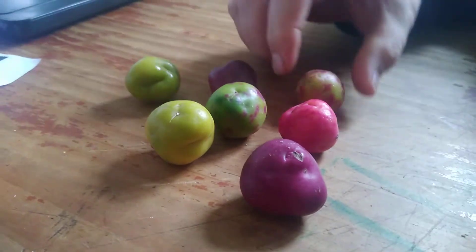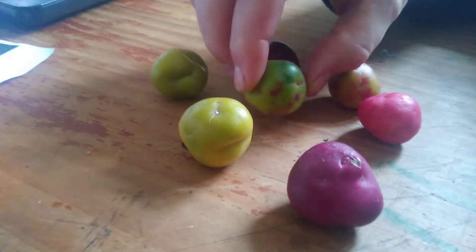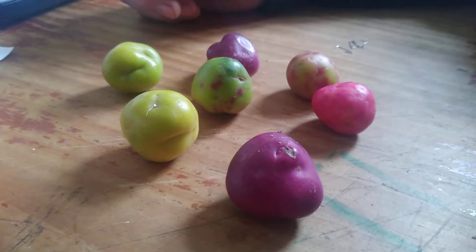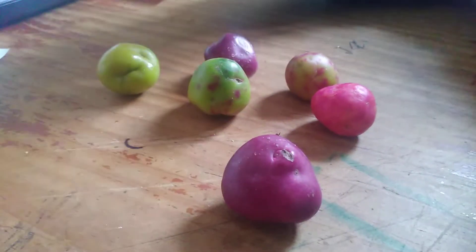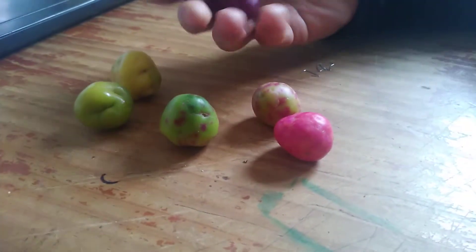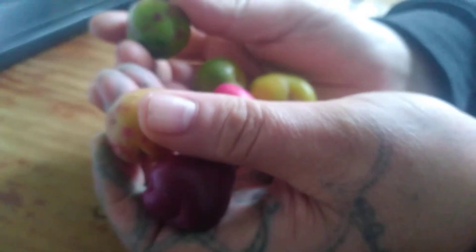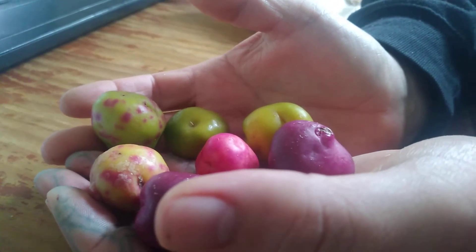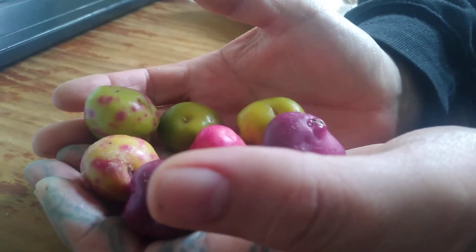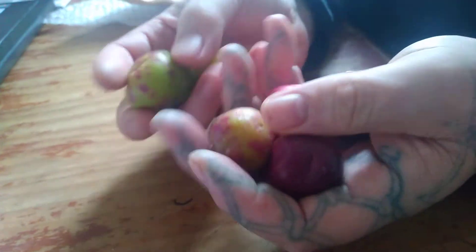And here they go — wow! I got six but the lady sent me seven, what a bonus! Those are the strangest looking things I've ever seen. We're going to put them in the soil and get them going. Almost lost one — isn't that just amazing? Earth gems!